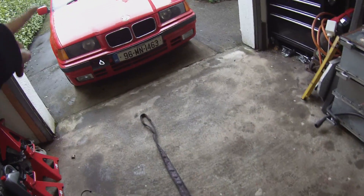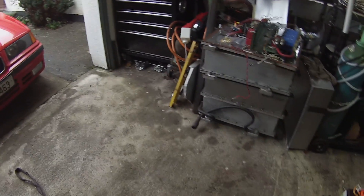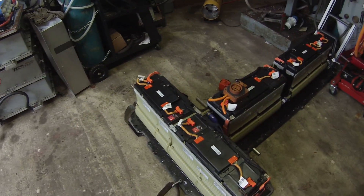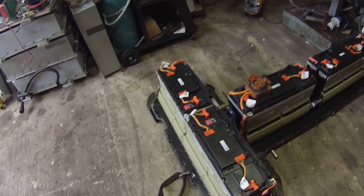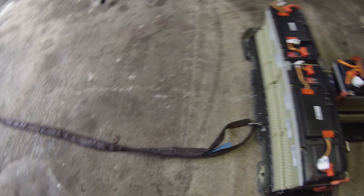Before we can do any of those fun things, we have a bit of a problem. We had some bad weather here recently and I had to very quickly move the battery, because this area of the workshop had been completely covered in snow. Now we need to move the battery back down so I can work on it. As you can see, I have some rollers under the battery and a tow line attached to this strap.